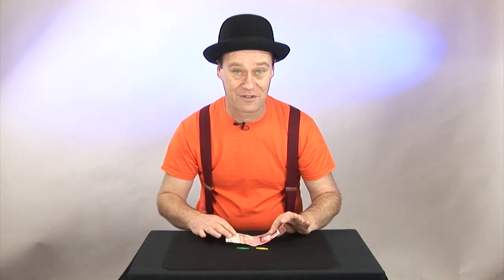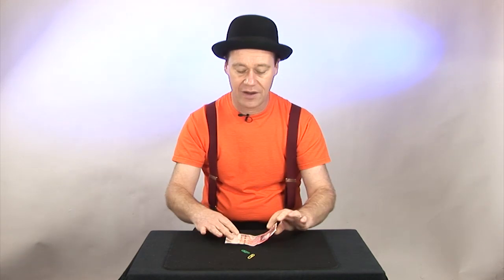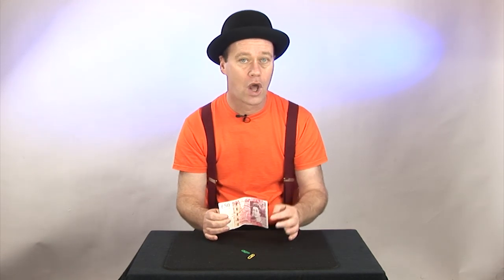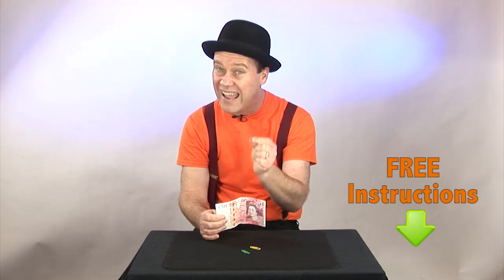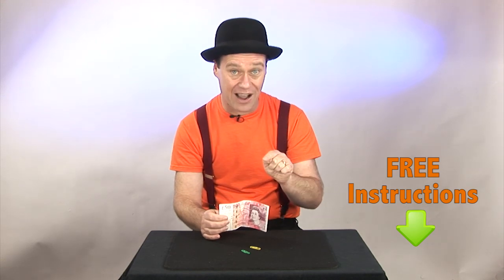So glad that you stuck around for this one because it really is an awesome magic trick and it is so simple. You're going to be doing this one in absolute moments. All you need are two regular paperclips and a banknote, or if you can't get a note, just use a piece of paper around about the same size as a note. The important thing here is how you fold the note when you put the paperclips on. If you want to learn exactly how to do that and see it step by step, you can get the instructions and the pictures at magictricksforkids.org. Head on over there and download that for yourself.